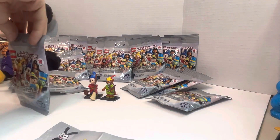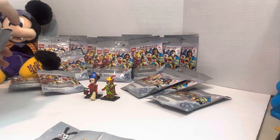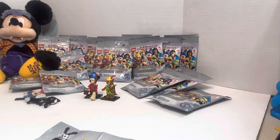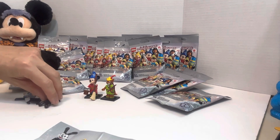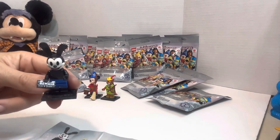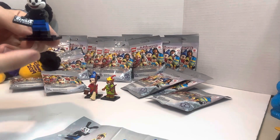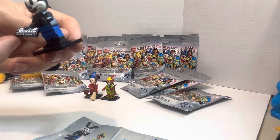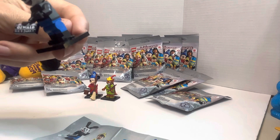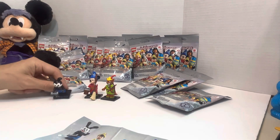I am expecting that we'll probably end up getting some duplicates because we only have 19 packets out of 18. We'll try to be optimistic. But no way — awesome, guys, we got another one! Look at this, so excited. Let me put them together — and here is Oswald all put together! He's got his Disney 100 down here, and he's also holding one of those little clapboards when you're making a movie. Take one. Cool, guys.